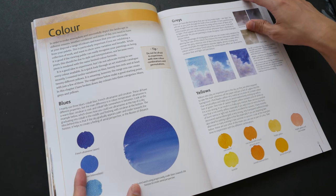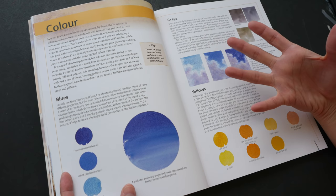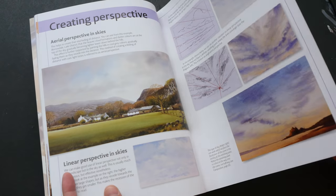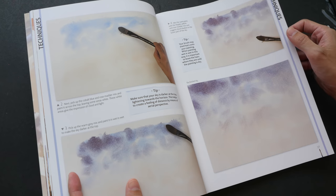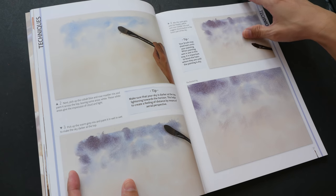Here we have some color mixing tips and techniques on how you can mix blues, how you can mix the grays for the clouds, and how you can use perspective to make your clouds more believable. This particular section teaches you how to mix those clouds, how to mix the blues and grays together.